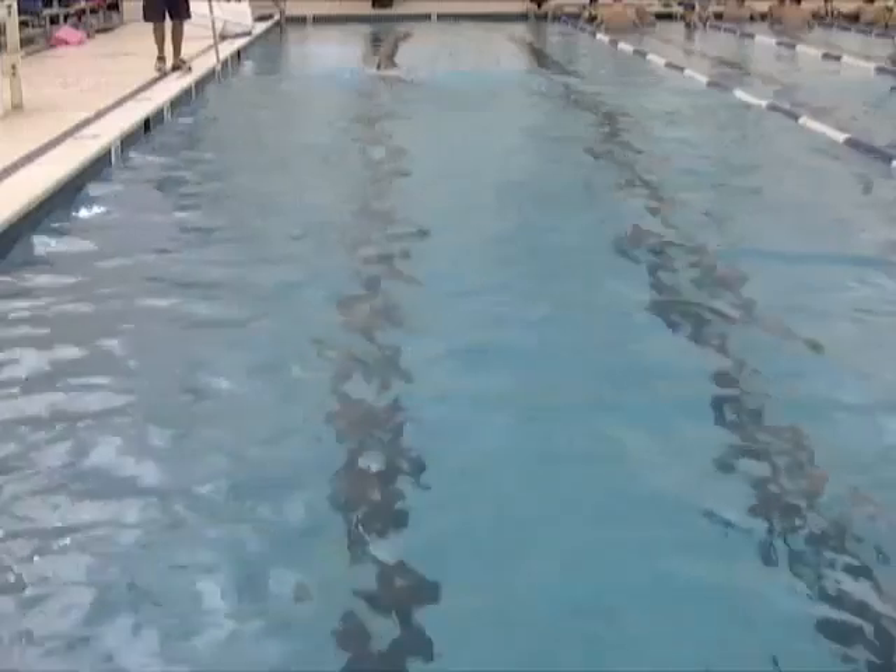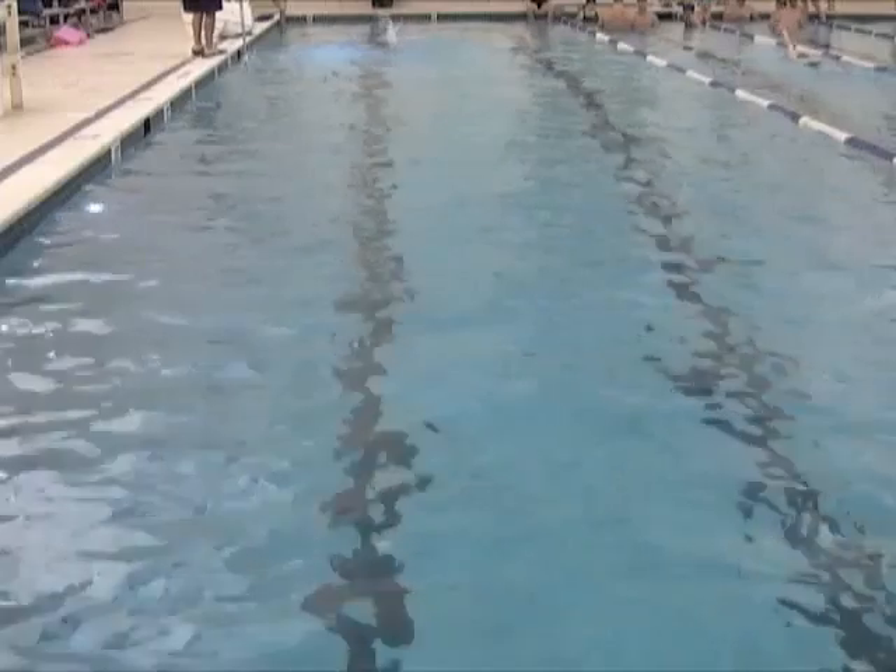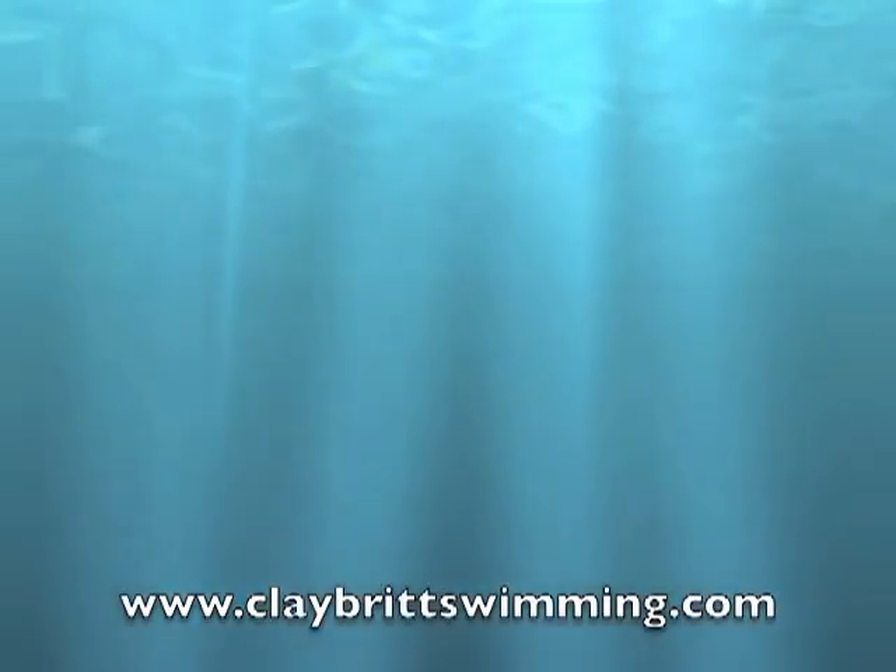A lot of times you can see something above water that creates a problem underwater, but you're good there. So work on the head position, and that will help quite a bit.